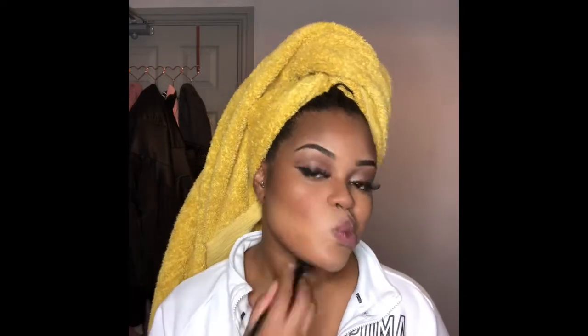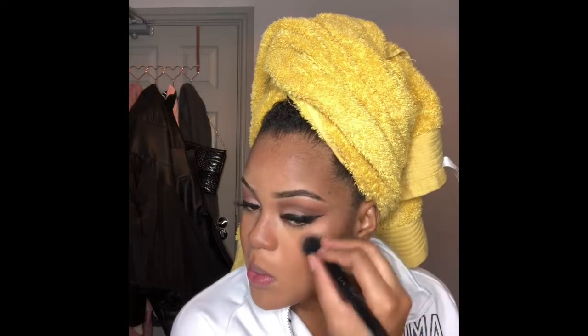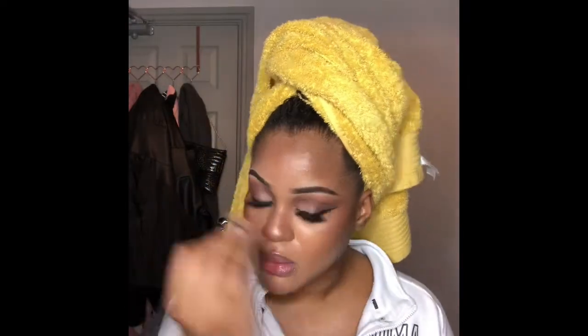I also contour my neck and jaw, blending the contour downwards so that if I take any pictures that day there's no — what's it called — when it just looks like you have a mask on your face. I'm not trying to look like that! After that I've set my face with some setting spray.